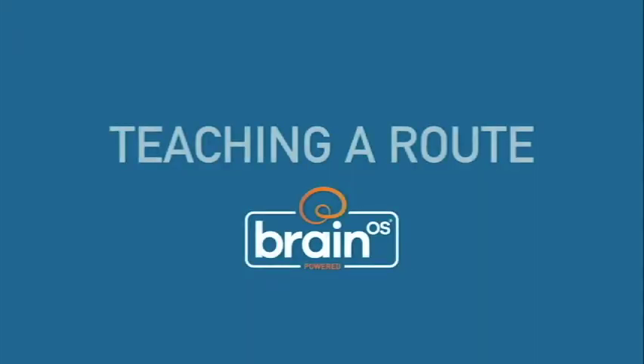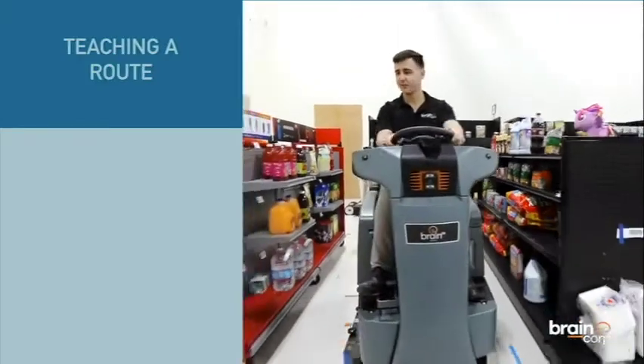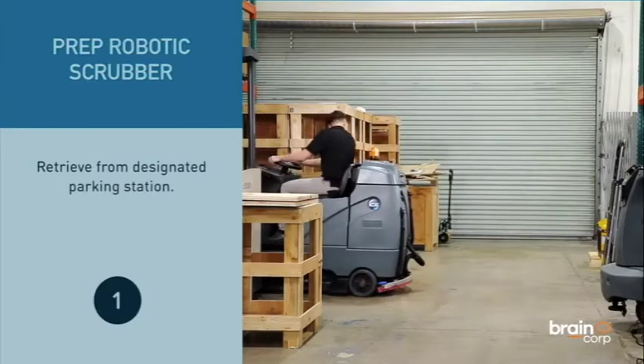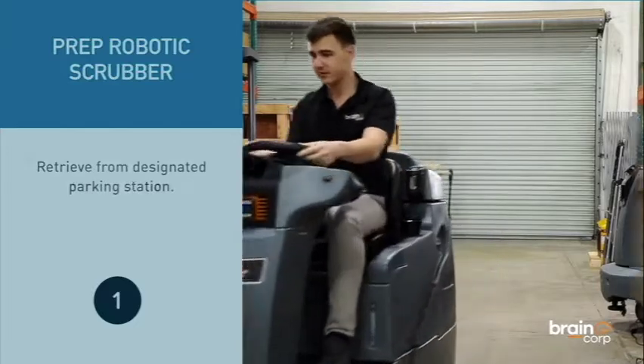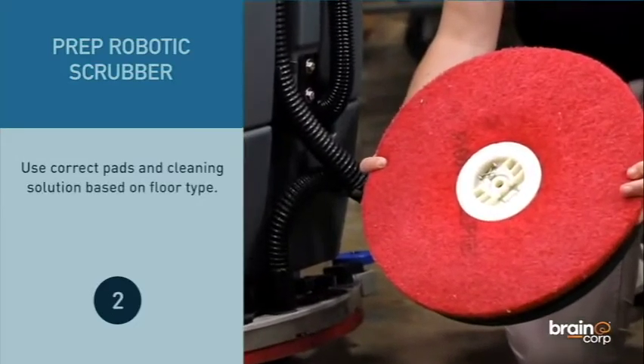Teaching a Route. Retrieve the robotic scrubber from the designated parking station. Use the correct pads and clean solution based on your floor type.